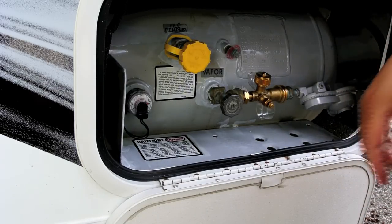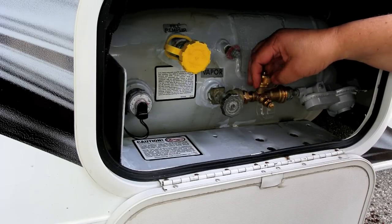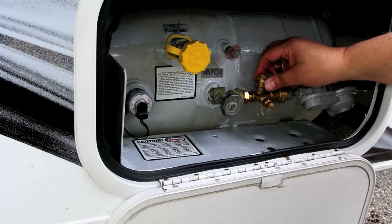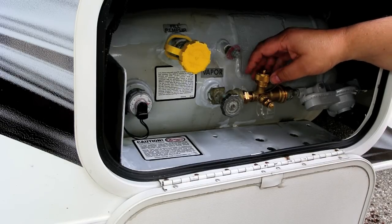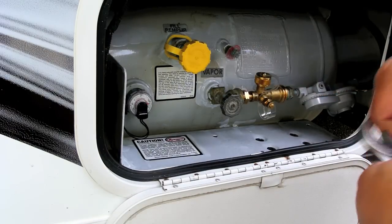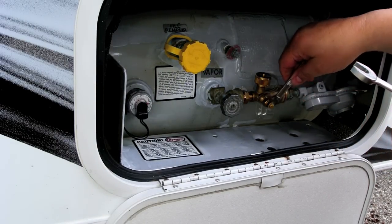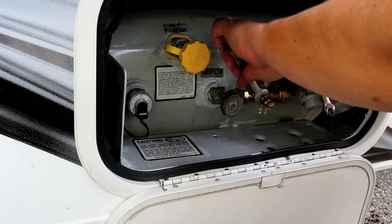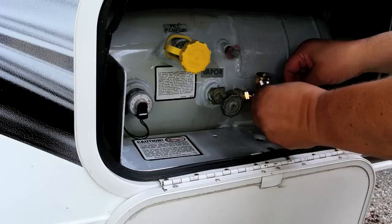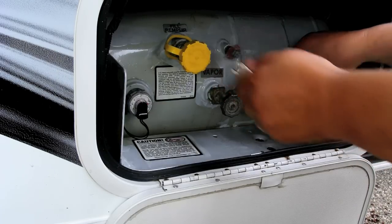I also want to check this to make sure it's tight. This one here you don't have to worry about so much because it's basically just a dust cover and it has a valve in it already. This is the standard LP tank portable-tank-type valve, so we don't have to worry about this leaking. I've used 7/8ths and 7/16ths so far. This is also 7/16ths and this is a 9/16ths. On this particular one, I believe this is the regular lefty-loosey righty-tighty, so these are right-handed threads on this side. We just put that cinched down real tight.